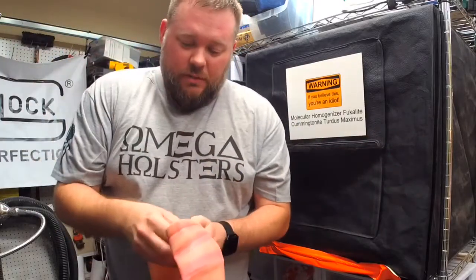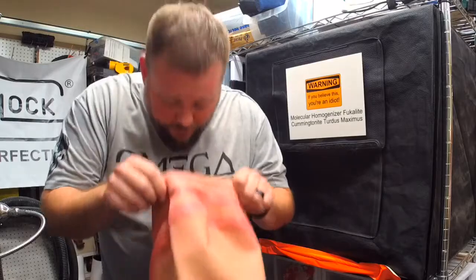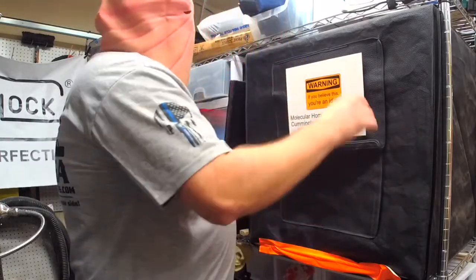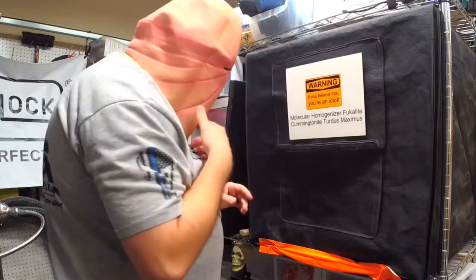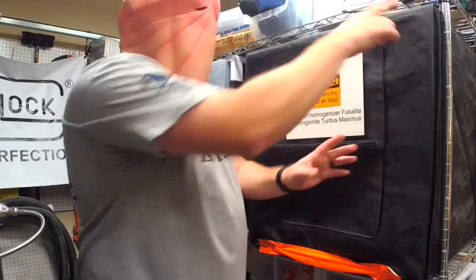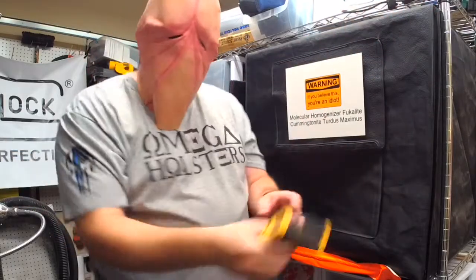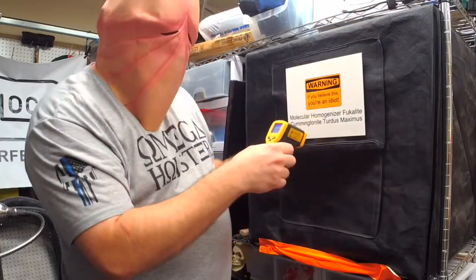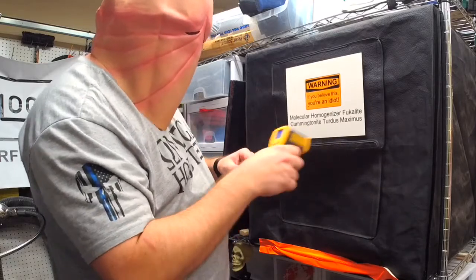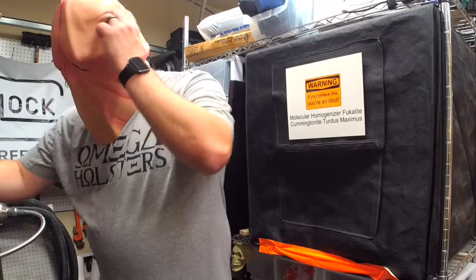Now first thing we need to do is put on a face shield because there is some kind of radiation or something that's involved. Now that I have this on, we're gonna turn it on for a quick second and it kind of heats up. Once it's ready we can turn it off, and then we want to test it by shooting it with this molecular beam changer here - like that. Okay, should be good.